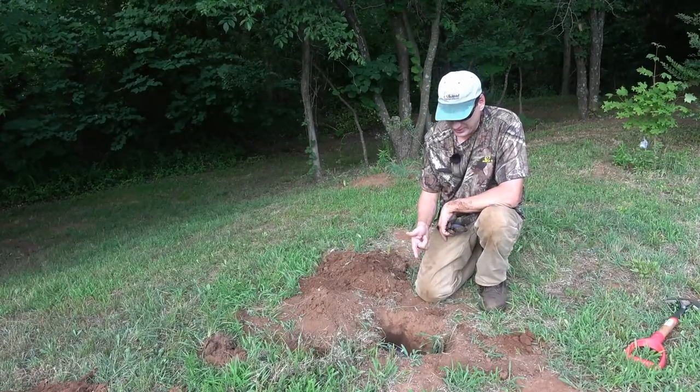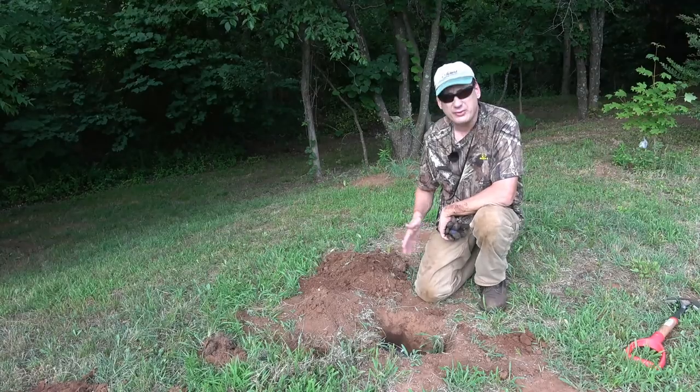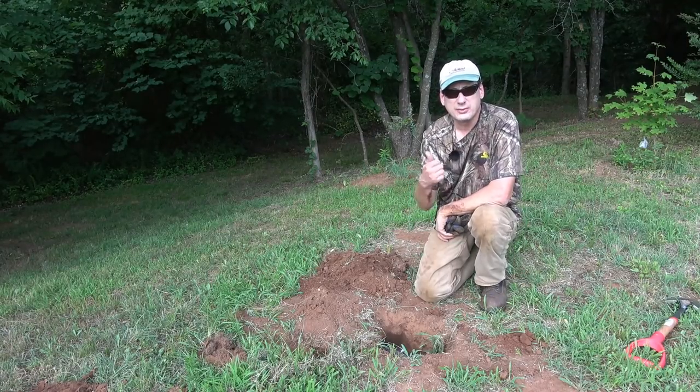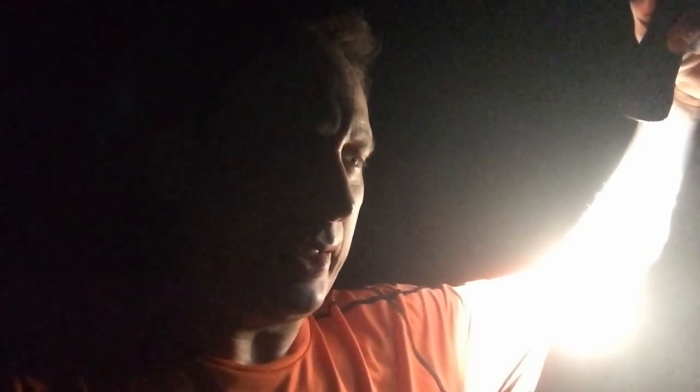We've got our traps all set — we'll come back in a little bit and check them and see what we've got. If we don't have anything by this evening, we'll check them again tomorrow. It's about 10 o'clock in the evening and I came out to check these gopher traps.